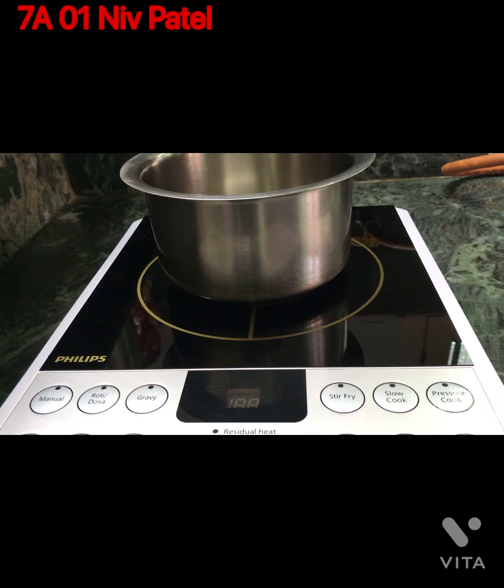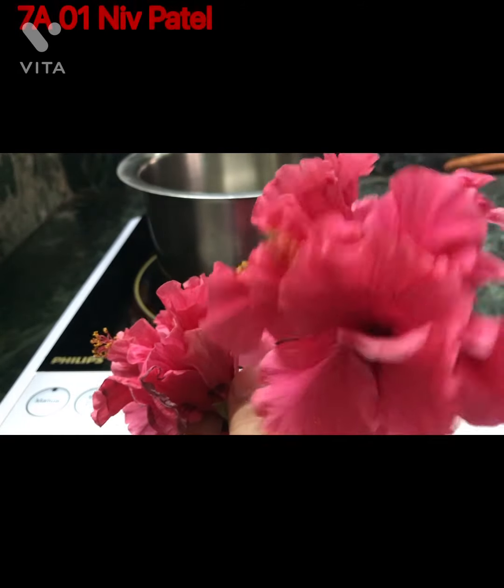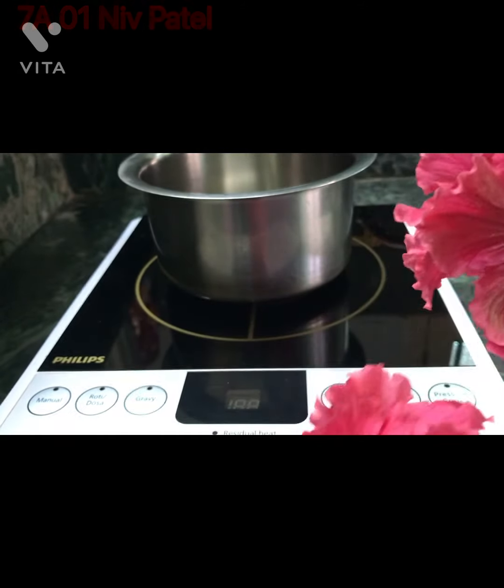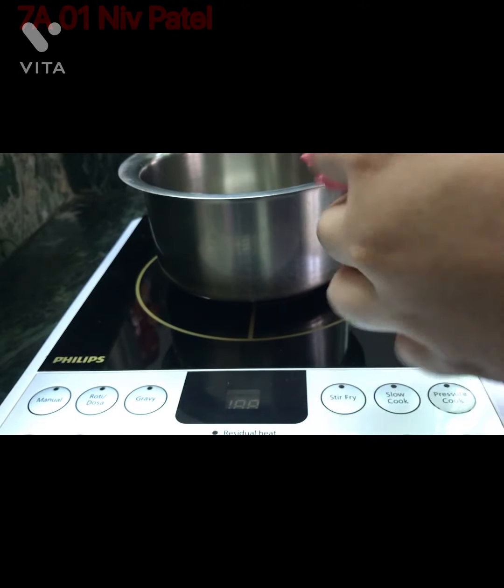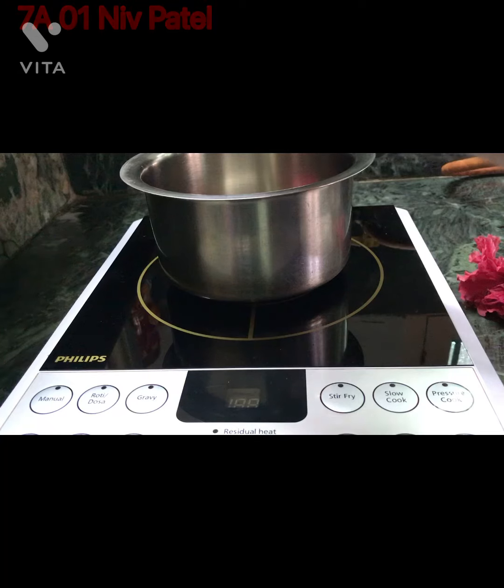First, collect about 2 China Rose flowers, also known as Hibiscus, from the garden. I have collected some fresh Hibiscus from the garden. Now quickly pull out its petals and put them in a container.